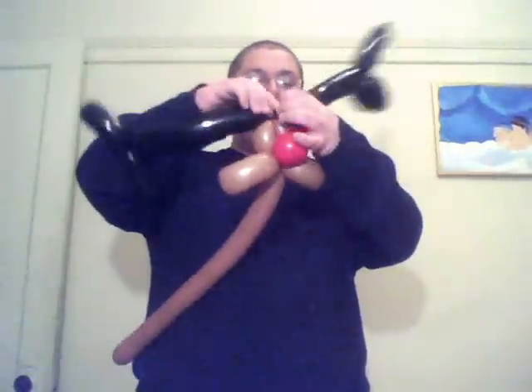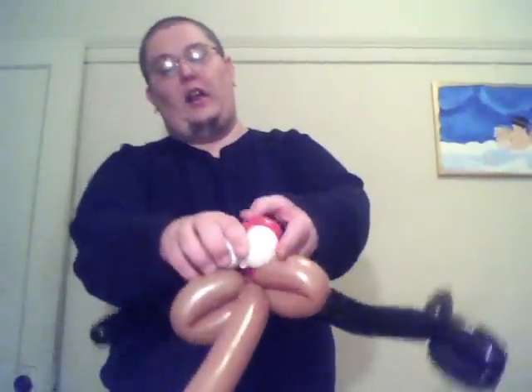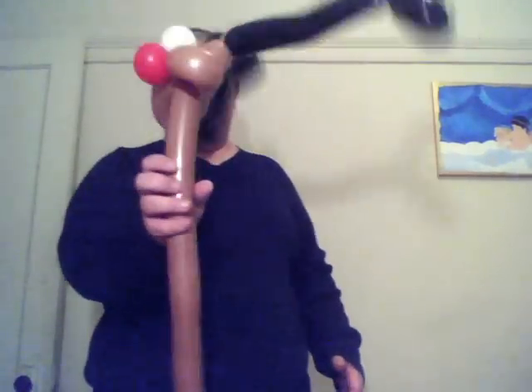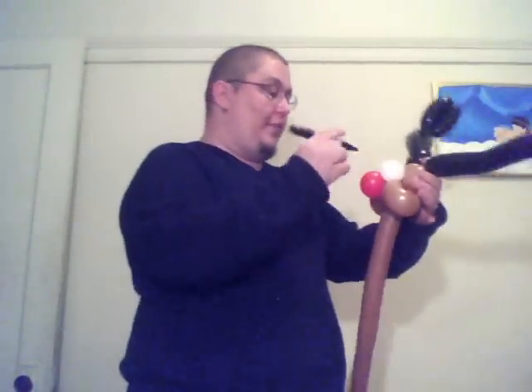And then take your white round, about the same size as that red, and split it for eyeballs, just like that. And what I do is I just take it and go right underneath that red, put it right up like that. And it just seems to hold it right in place, just like that.